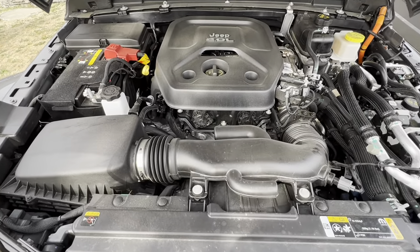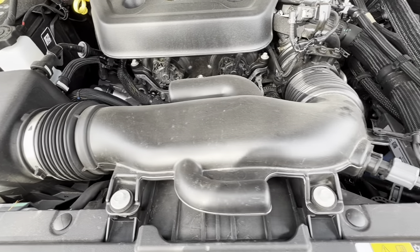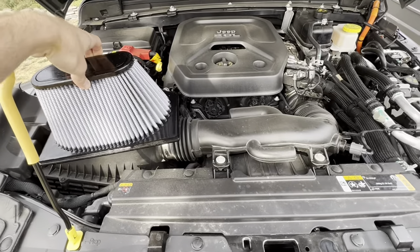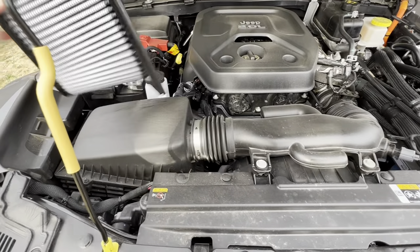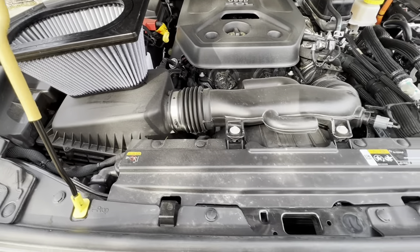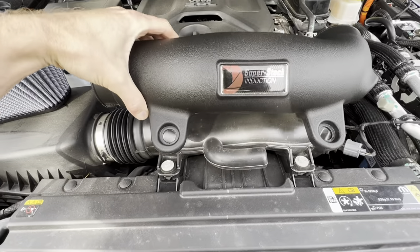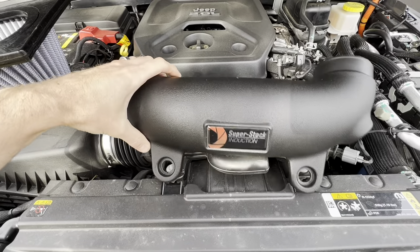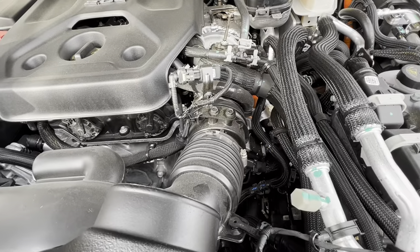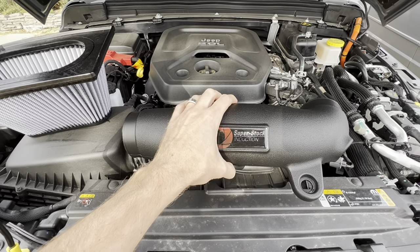Here's the inside of the 4xe engine bay and the intake that we're going to be replacing. There's our filter — that's going to slip into the air box like that, it'll sit down in there. And then the intake tube we have is going to replace the stock one, sitting right there like that. This should be a pretty quick, straightforward install — let's get it on.